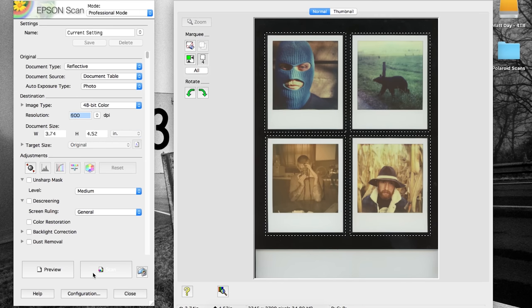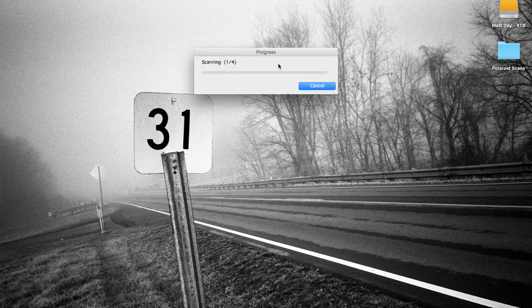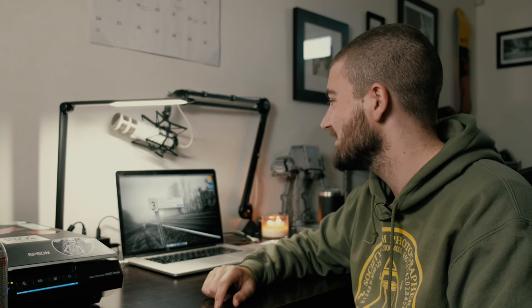We've got everything selected, going to hit scan. One thing I've noticed with Epson Scan lately — I have to be there at all times, clicking on the scan software, waking it up, making sure it goes to the next frame. I have no idea why it does that, it never used to. Even when scanning a roll of 35mm I have to be there frame to frame clicking to make sure the scanner keeps going. If anyone else is having that issue please let me know — it's crazy frustrating. But that's it, everything is done.